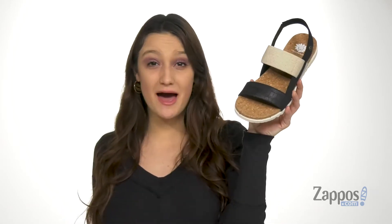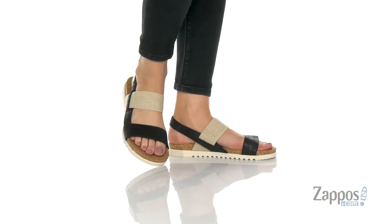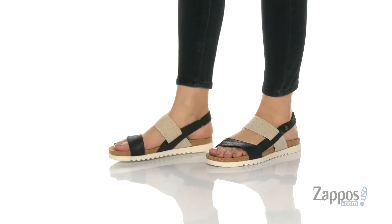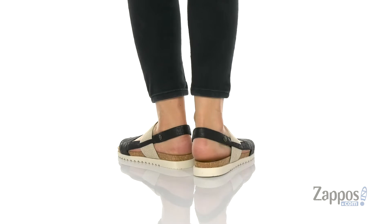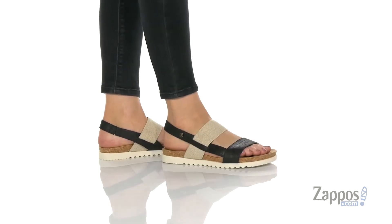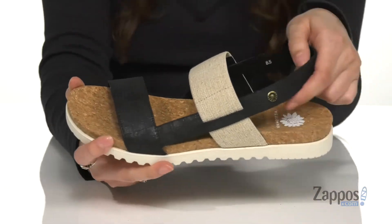What's going on shoppers, I'm Abigail from Zappos.com and I'm here to show off Micah from Yellow Box. These sandals are crafted with a fabric upper and they're available in a couple different colorways for you to choose from. I like how they have a little bit of metallic shine for some added flair.